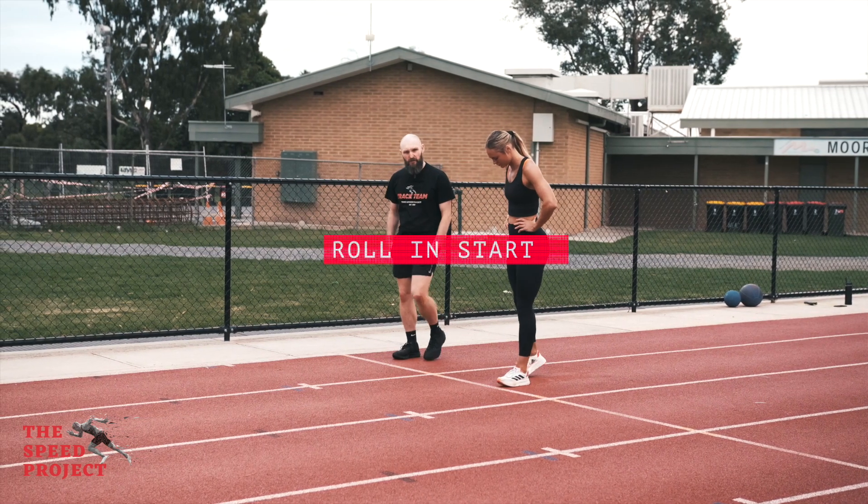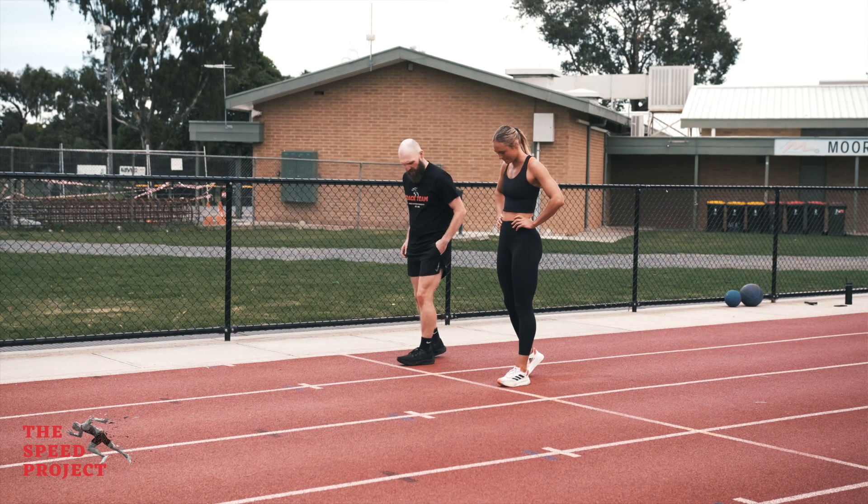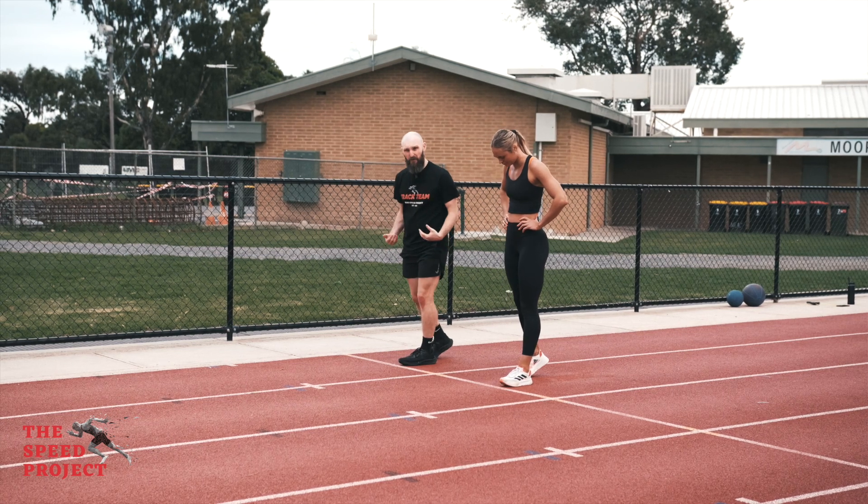Here we have our rolling start. Sophia's going to place her front foot, the toes up towards the line. Her back foot is just going to be a foot or so behind.